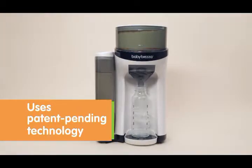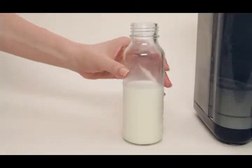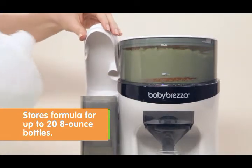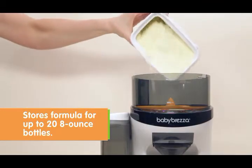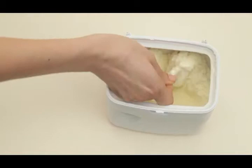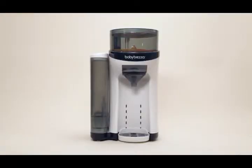The Formula Pro's unique design measures, dispenses and evenly mixes water and formula powder to a perfect consistency and temperature every time. Formula powder and water are stored in compartments right in the machine, ready for preparation whenever baby is hungry. No more fumbling with cans of formula, powder messes on the counter or bottle warmers. Everything you need is stored in one place.